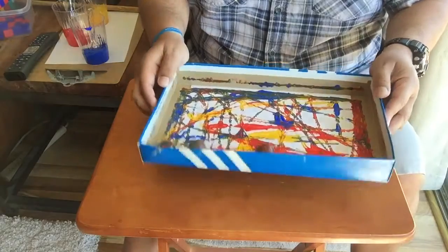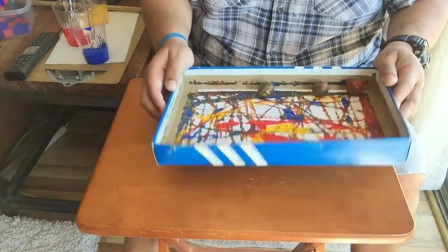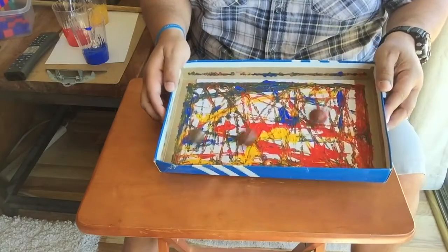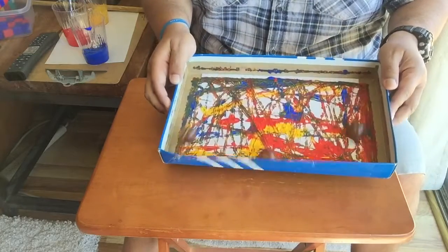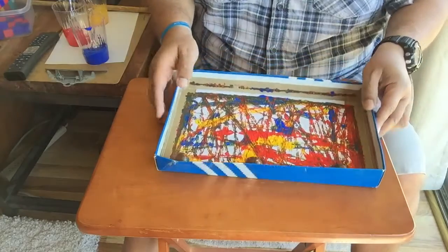Just go back and forth. If you don't want the colors to mix up too much, you could do yellow first, let that dry, go back with the red, let that dry, and then do blue. But if you like to mix colors and get a different secondary color, you can put all three in at the same time and just go back and forth.